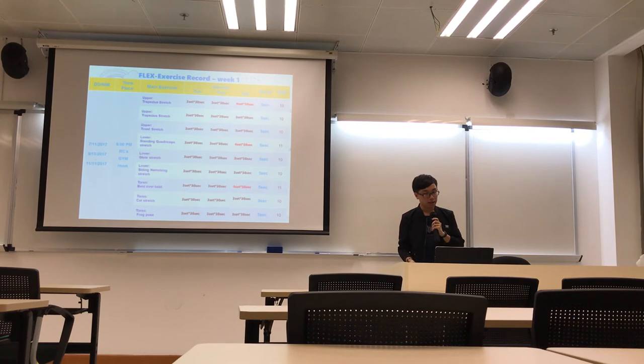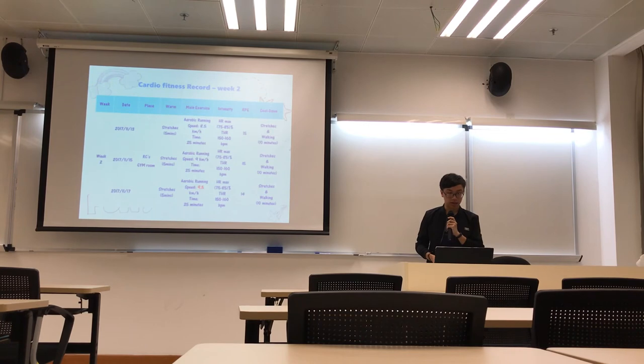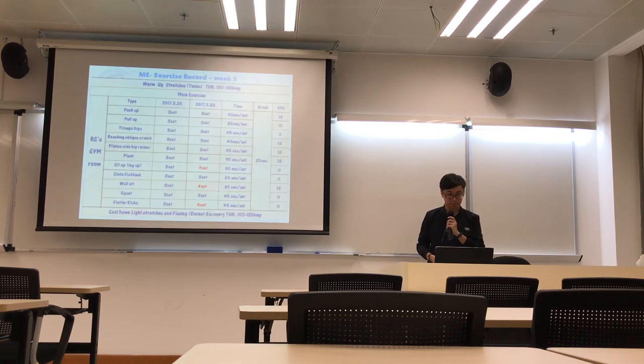And this is the exercise record from the first week. This is the feasibility record. And this is the cardio fitness record. And this is the muscular endurance exercise record.